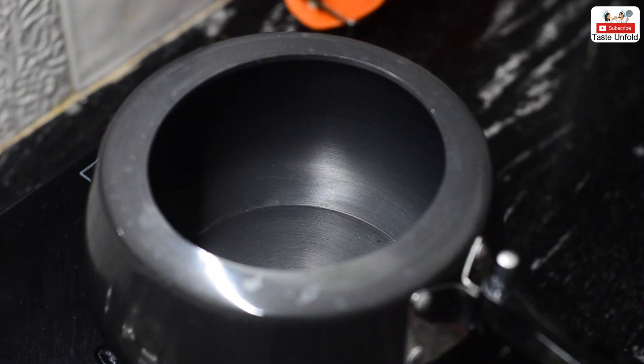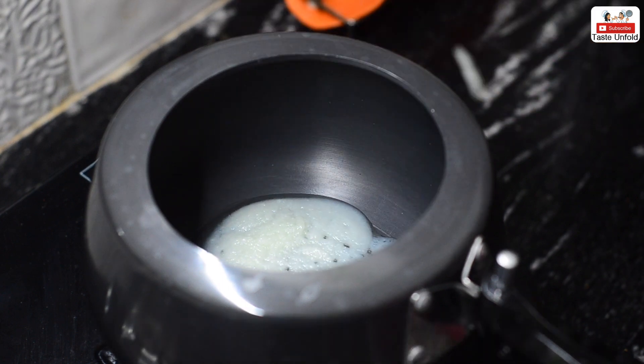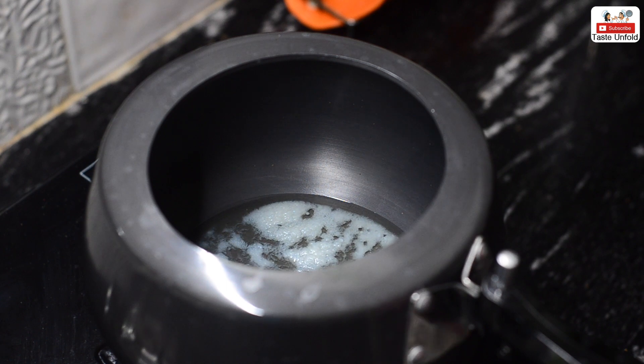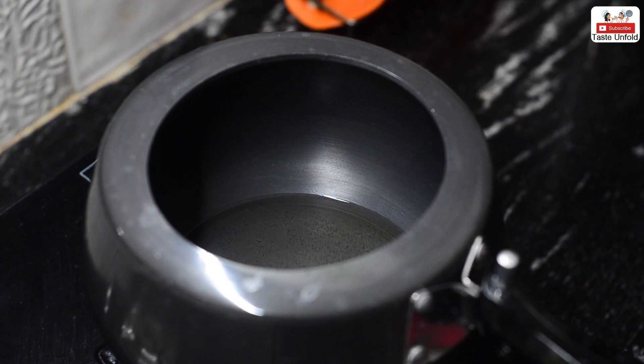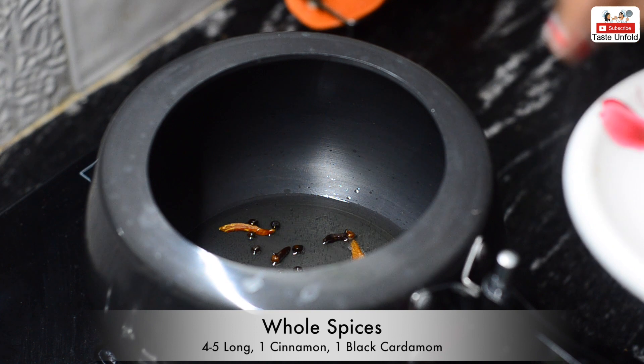We will put gas on the cooker and we will add a good amount of ghee. Mutter pulao tastes best in ghee, so we will make it in ghee. Then we will add the whole spices — 4-5 cloves, 1 big elaichi, and 1 small elaichi.